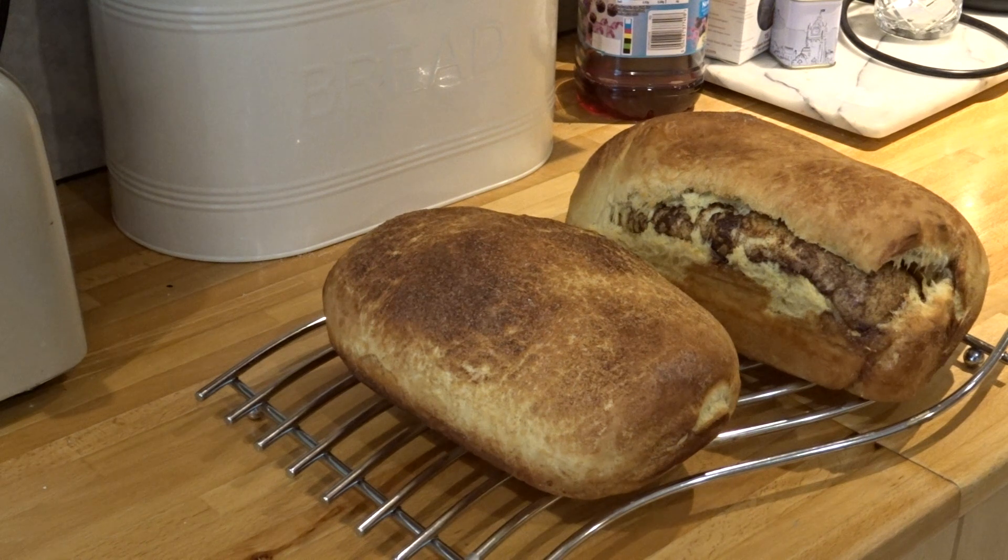There we go — that second one's split open so you can see all the cinnamon and sugar inside. It's gonna go cold, we're gonna slice it up, toast it, butter it, and the kitchen smells amazing.